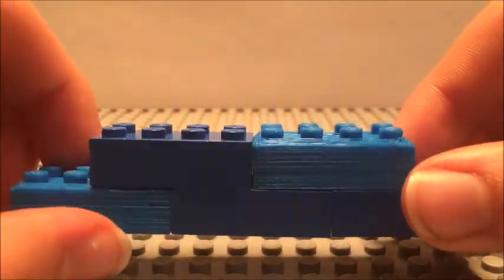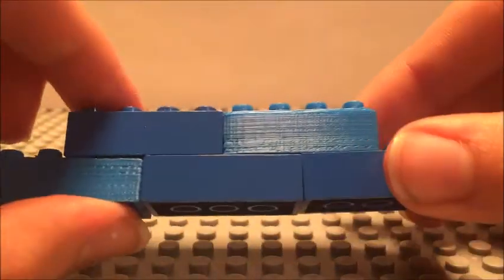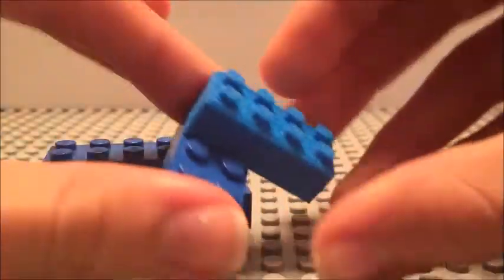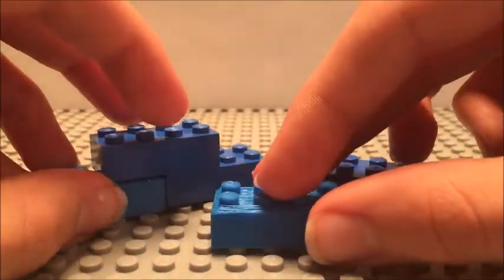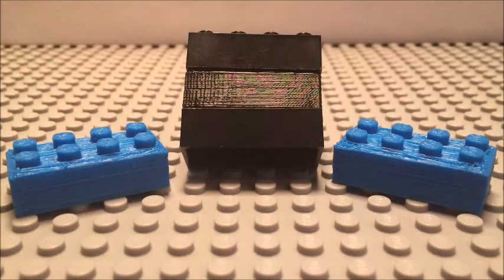You'll notice my studs are just a little bit taller than the normal Lego studs — I had to do that in order to get them to connect better. But they actually turned out pretty well. I can connect them in almost any way I want: along a corner, along the side, and I can even get a pretty good connection on the corner pieces. It's pretty sturdy — it doesn't fall out. I'm really happy that I was able to create such a high quality piece with the limited resources that I had.